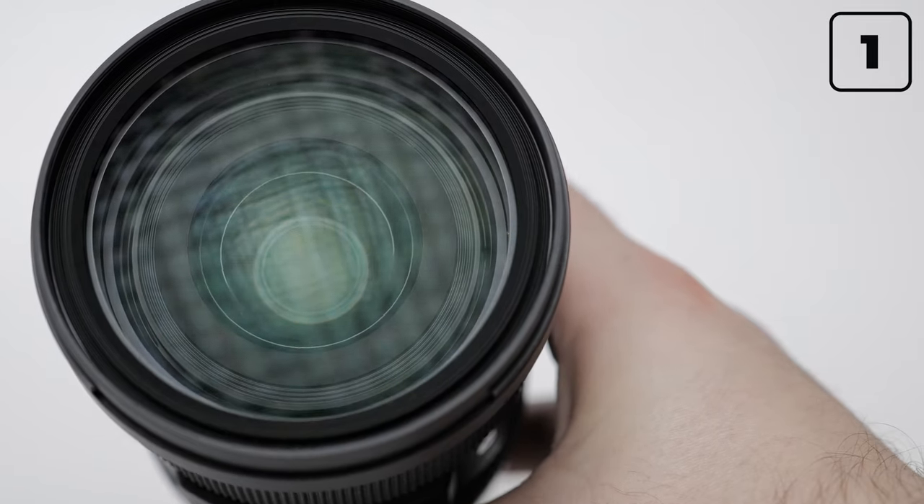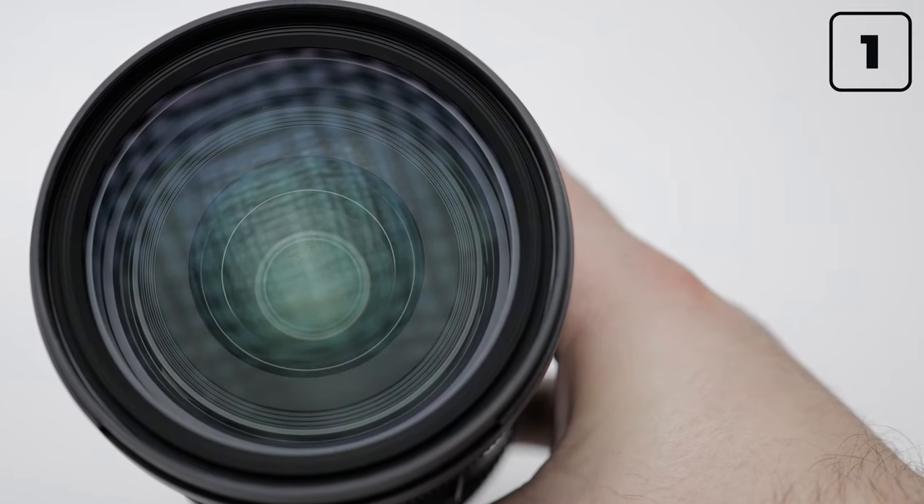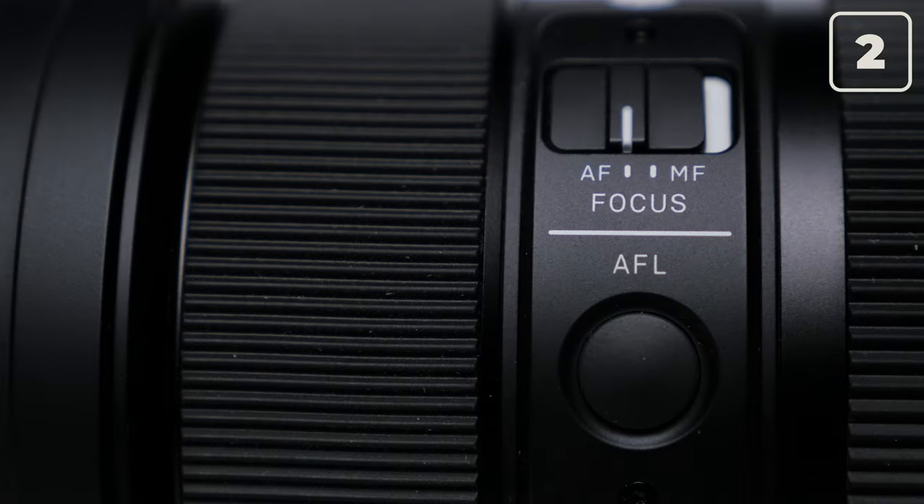First, the lens assembly is of high quality. Second, there is no stabilization in the lens. Third, autofocus works, but worse than with native lenses from Panasonic.